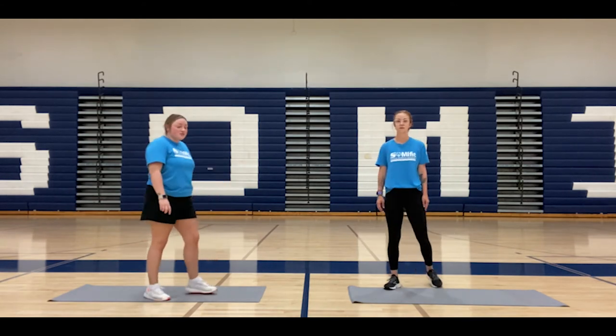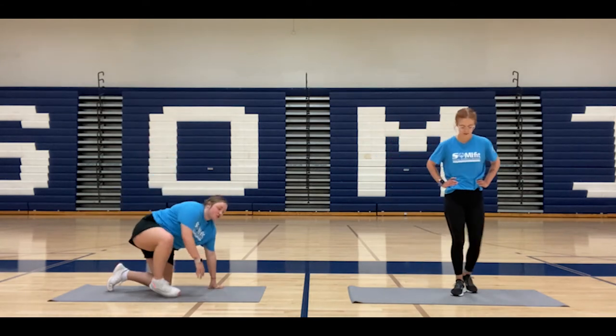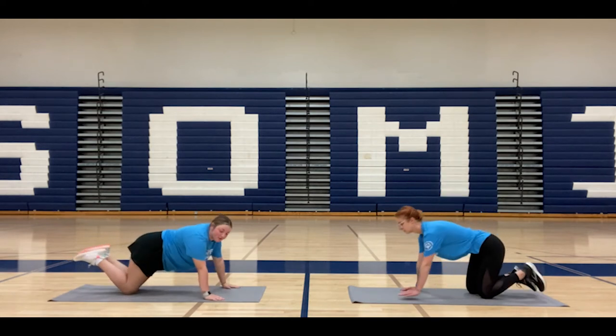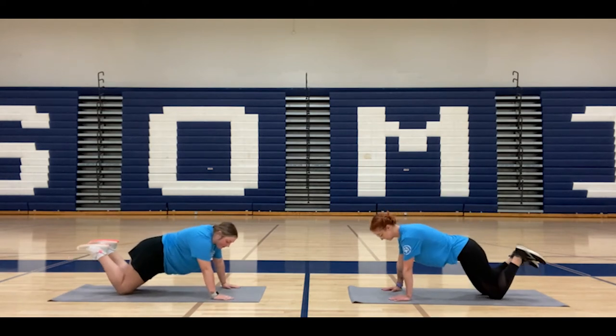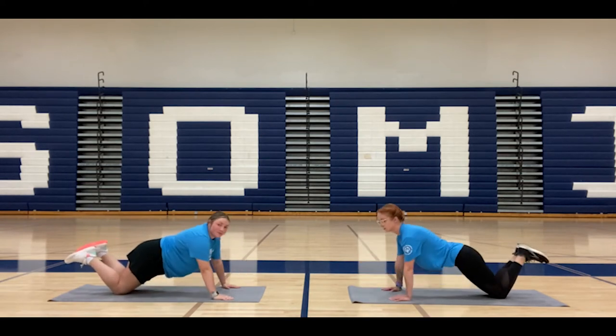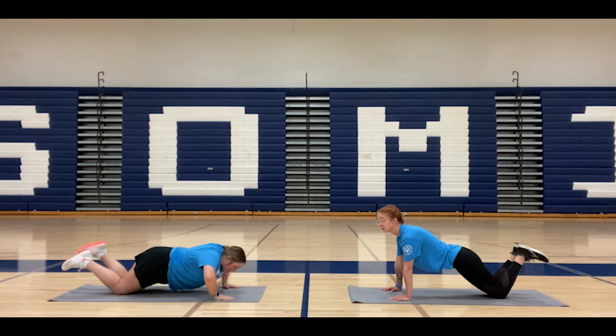And our last one, we're going to do five push-ups. There are two different ways you can do a push-up — a traditional one or a modified one. I'm going to show you the modified one. Your hands are out in front of you, your knees are down, your feet are up. You're going to bend down and back up. Five times.